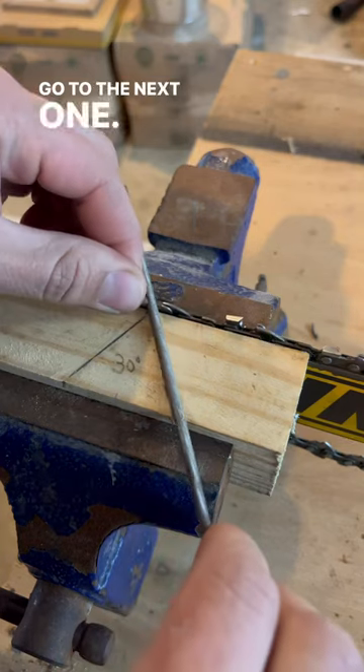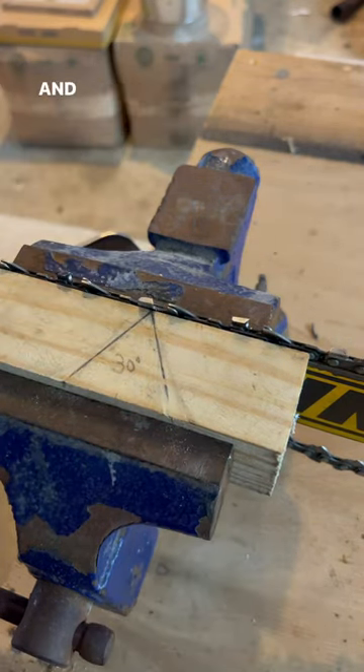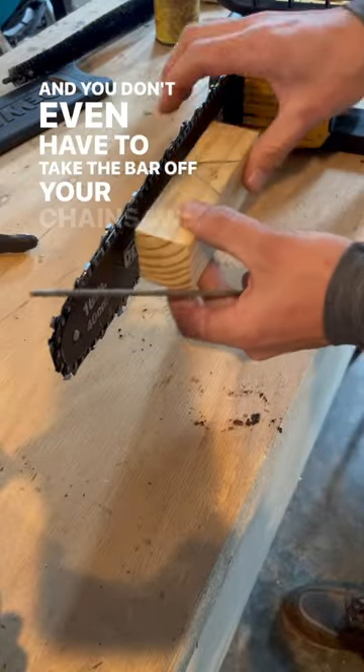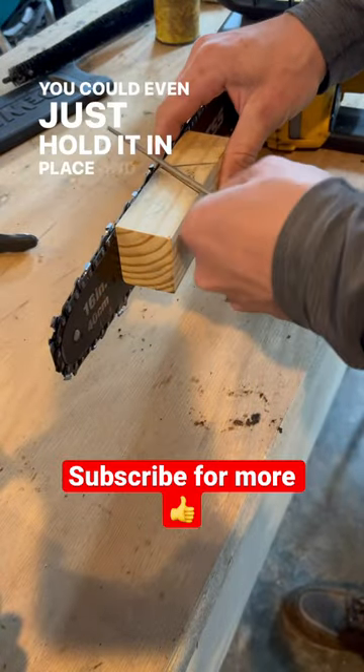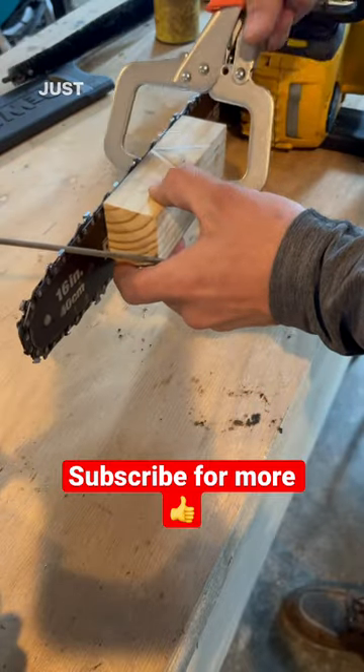Then go to the next one, same thing, and just work your way all the way around. You don't even have to take the bar off your chainsaw — you could just hold it in place and do it, or grab a clamp and get it where you want it and just clamp it like that.